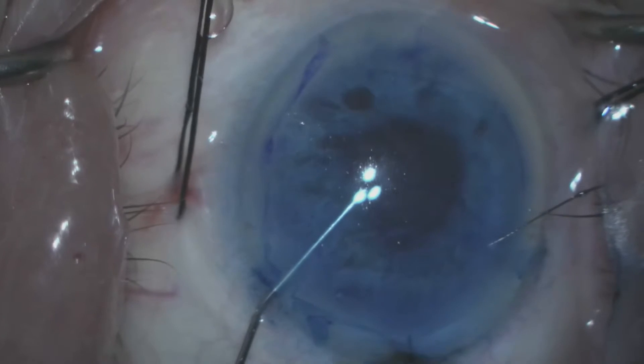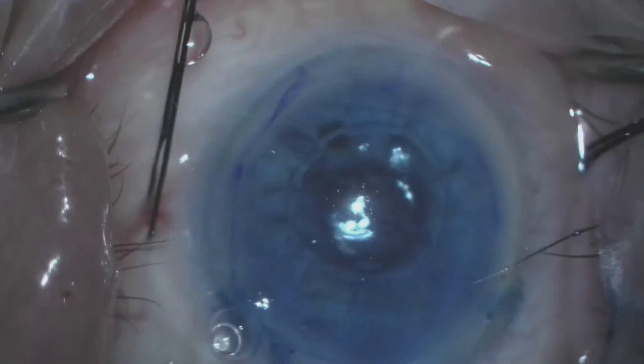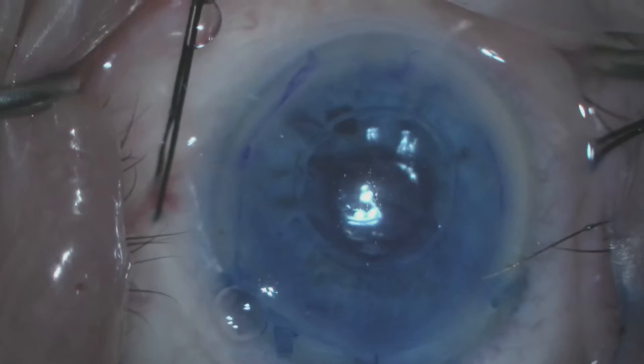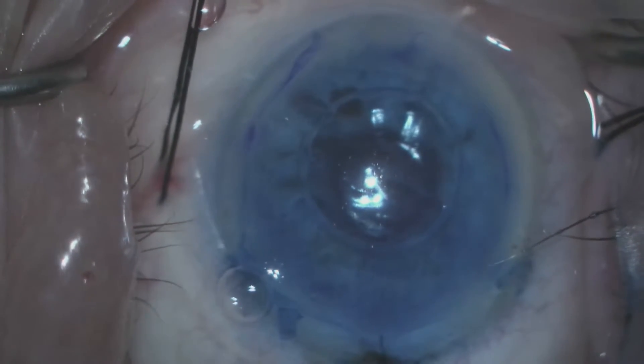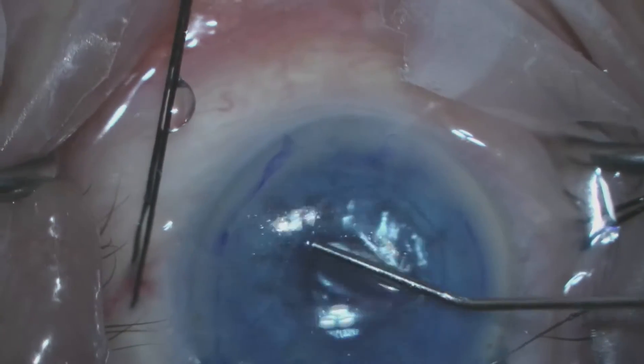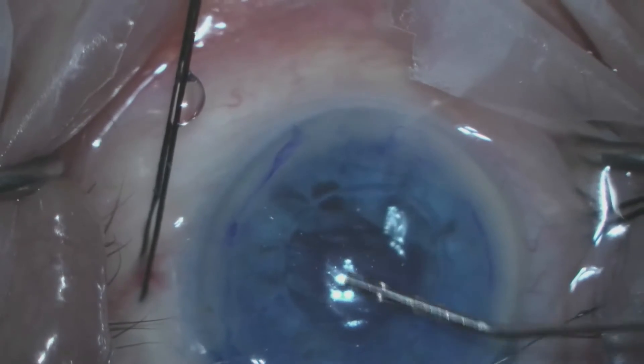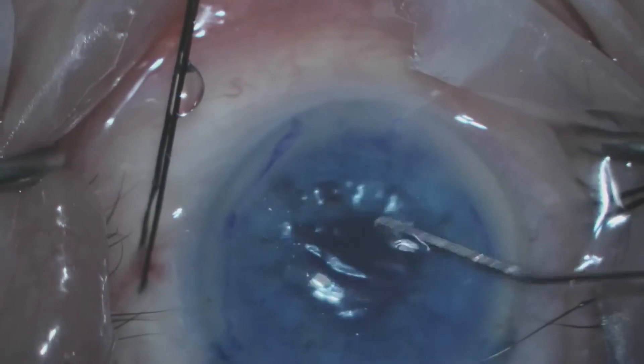The scroll has been flattened. We then use a 30-gauge cannula to inject a small bubble of air and then gently sweep the donor scroll to help it unfold and center it.